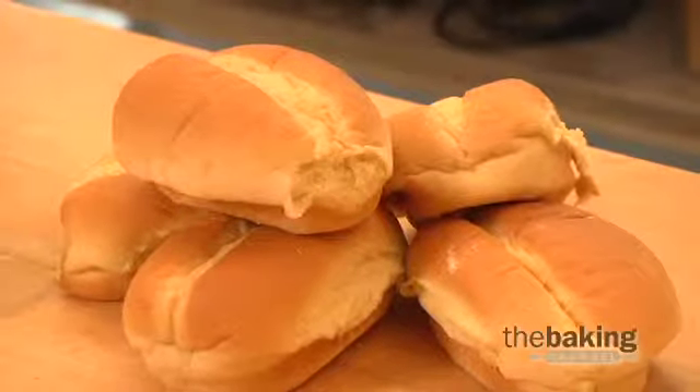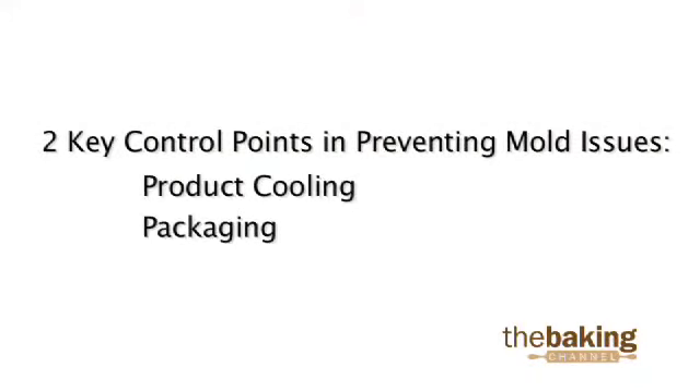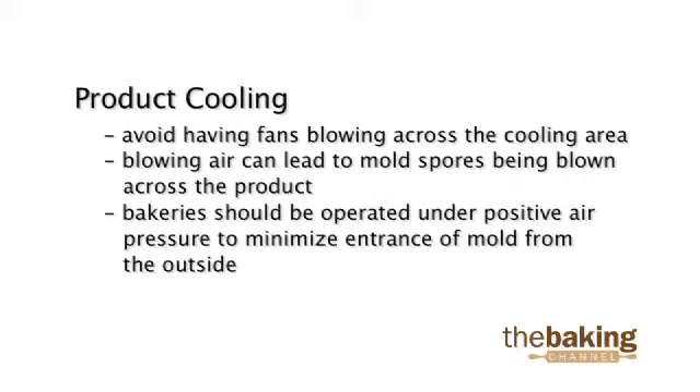Maintaining proper sanitation in your bakery is of the utmost importance when we're talking about preventing mold. There are also a couple of key process control points you want to monitor in order to help prevent mold from forming on your finished products. During product cooling, you want to avoid having fans blowing across the cooling area, as this may blow mold spores across the product. You also want to try and operate your bakery under positive air pressure to keep mold spores from getting in from outside the bakery.